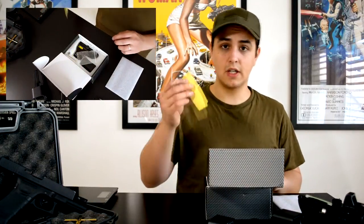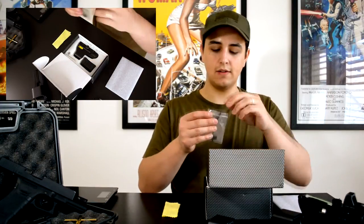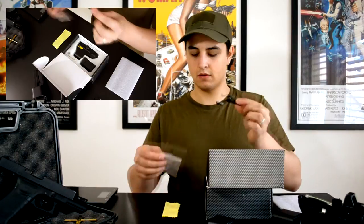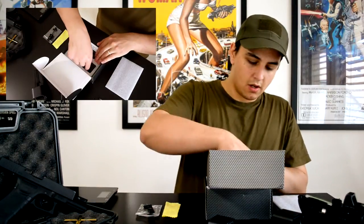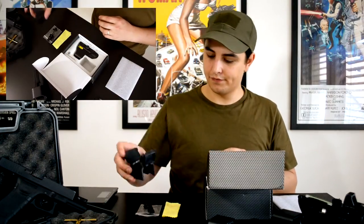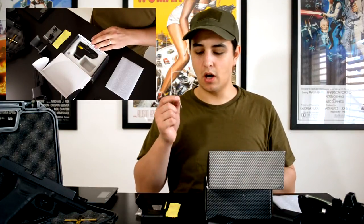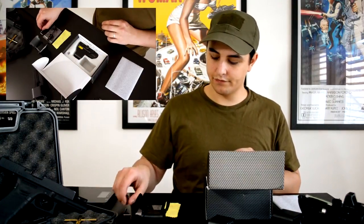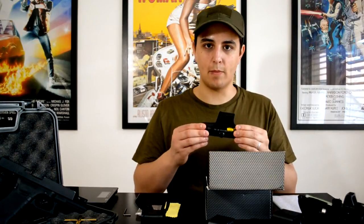This E-Attack 551 replica comes with a cleaning pad, an optional quick release, optional lens covers, an allen key to mount the optional lens covers, and of course the E-Attack 551 replica itself.